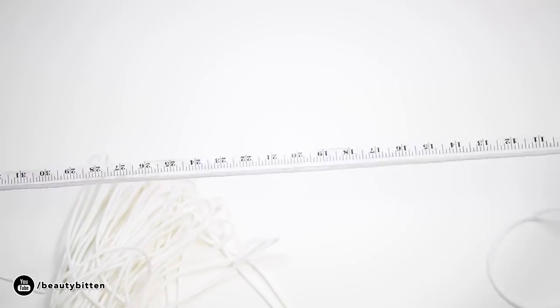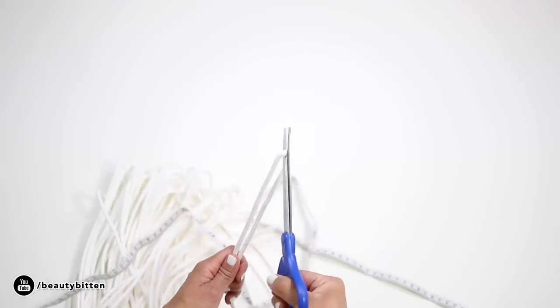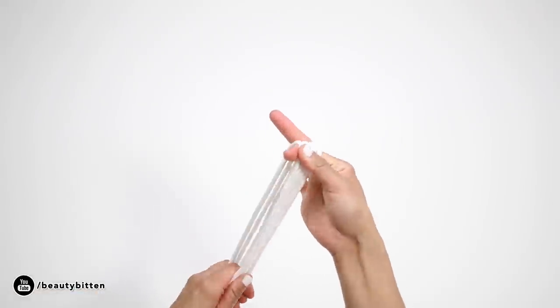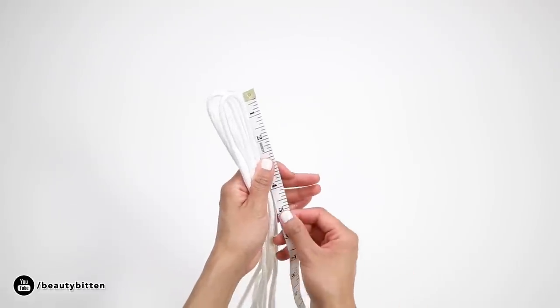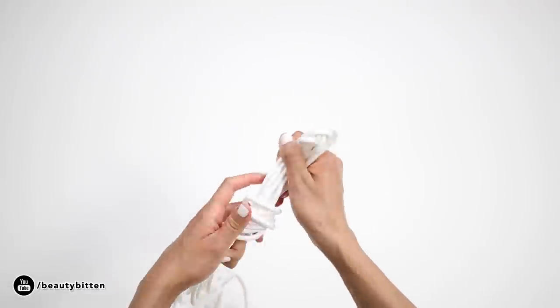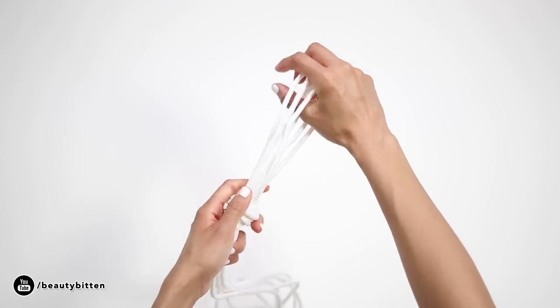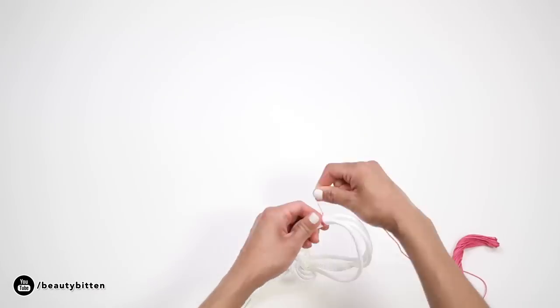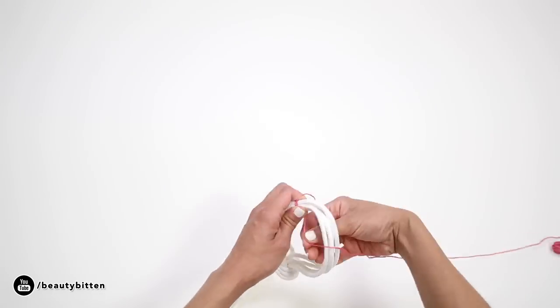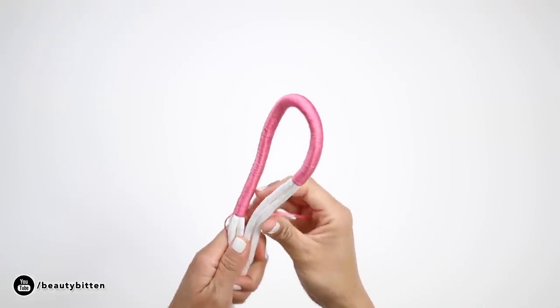Measure about 11 feet of cord and cut four pieces. Make sure to tie a knot on each end to keep the cord from fraying. Fold them in half and measure about 5 to 6 inches from the fold — this will be the loop where your planter will hang. To make things easier, tie a simple knot to hold the loop's shape while we wrap the colorful thread. Then simply wrap a colorful thread of your choice around the cords to make them even, keeping two cords stacked on top of each other as you're wrapping.